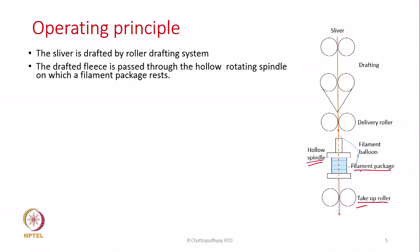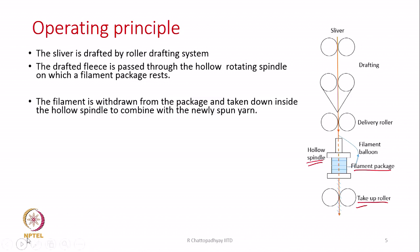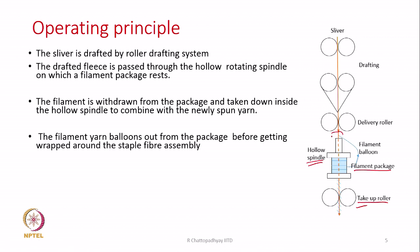The drafted fleece is passed through the hollow rotating spindle on which the filament package rests. The filament is withdrawn from the package — this is the path the filament is withdrawn — it goes over the spindle and then joins the incoming stream of fibers. From this joining point, both the filament and the fiber assembly move together through the hollow spindle. The filament balloons out from the package before getting wrapped around this staple fiber assembly, and this balloon also rotates as the spindle rotates.